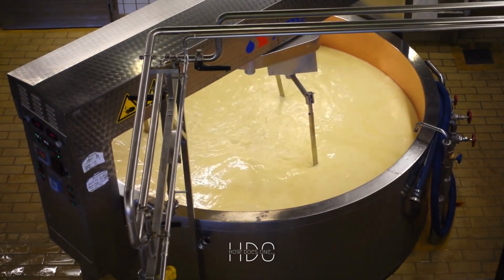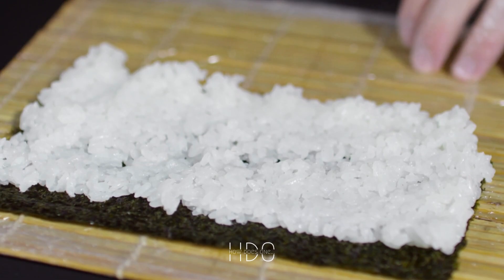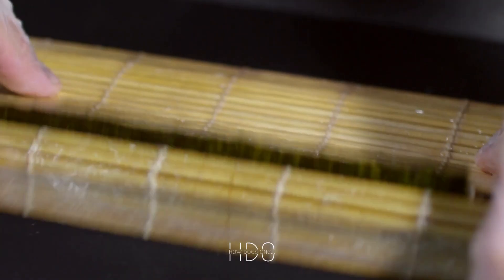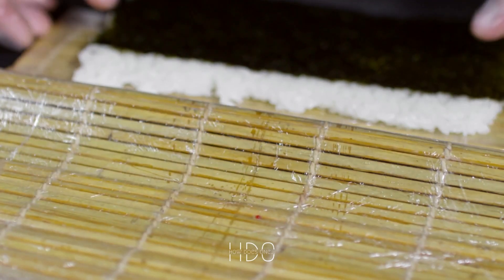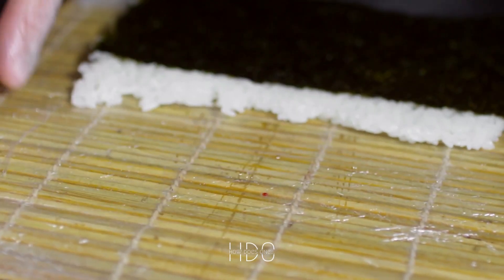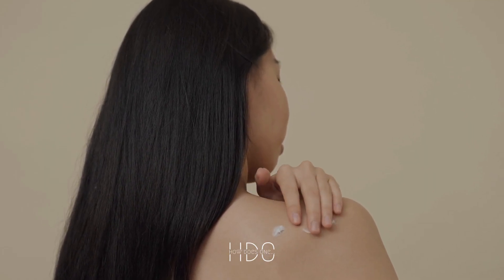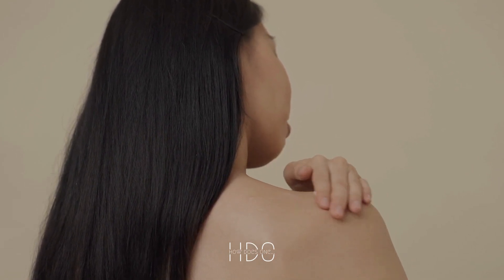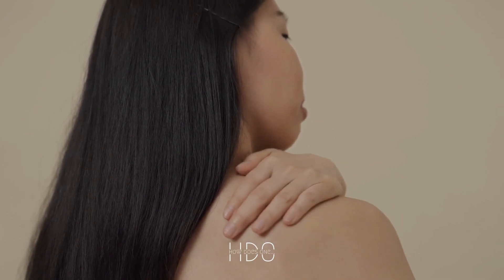In conclusion, making a risotto so creamy it could be used as a moisturizer is all about using the right type of rice, a good quality broth, the right amount of butter and cheese, stirring constantly, and adding heavy cream or mascarpone cheese. Experimenting with different types of cheese and different cooking methods can help you find the perfect balance of creaminess and flavor for your tastes. With a little bit of experimentation and the right ingredients, you can create a risotto that is so creamy it could be used as a moisturizer.